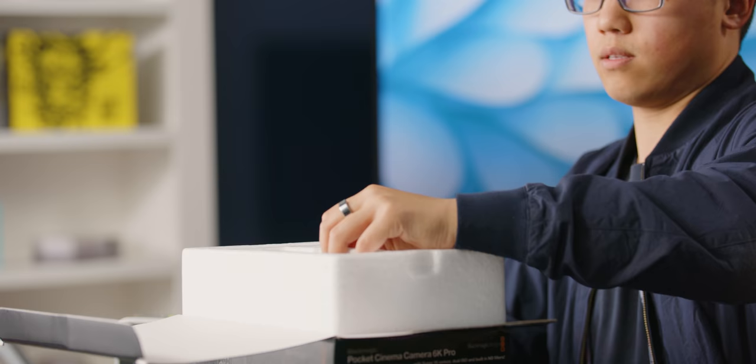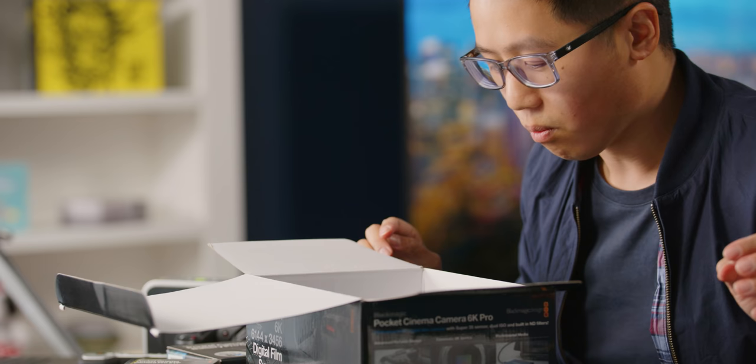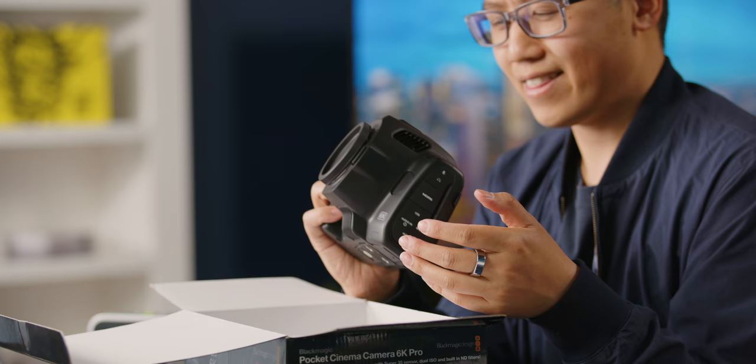Wow, this is thick. Blackmagic's packing material is always very good. Holy crap, this thing is huge.